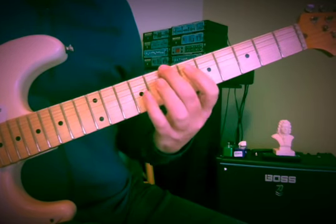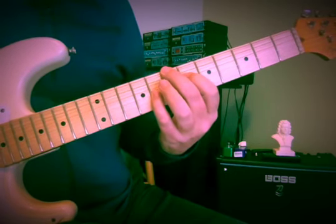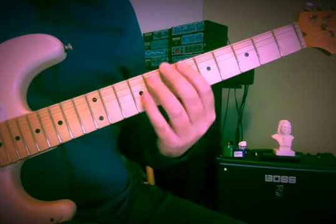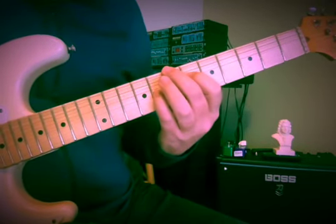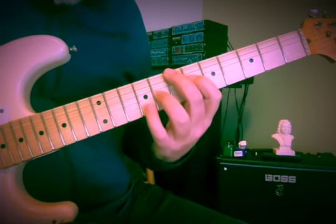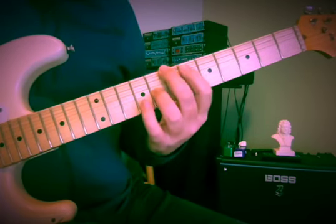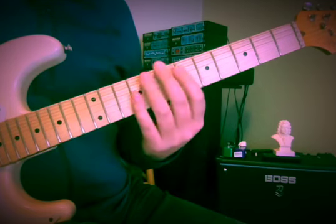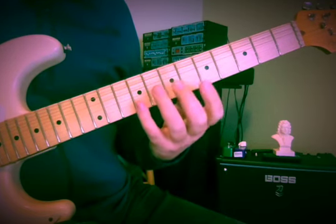Very nice line — it sounds like G sharp minor to me, in first inversion. But he doesn't do the whole cycle of what we've done before. Now it's broken; it's going to go into a run.